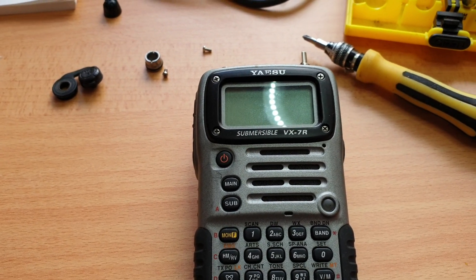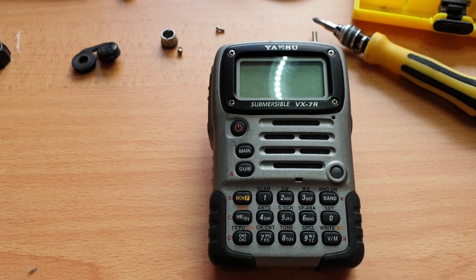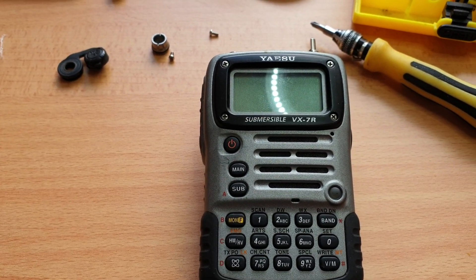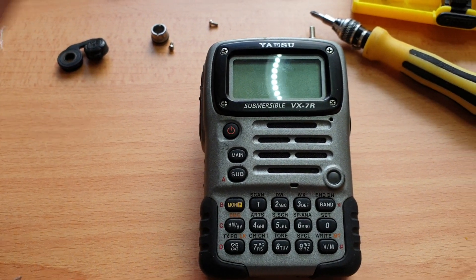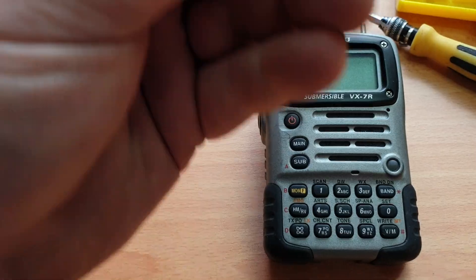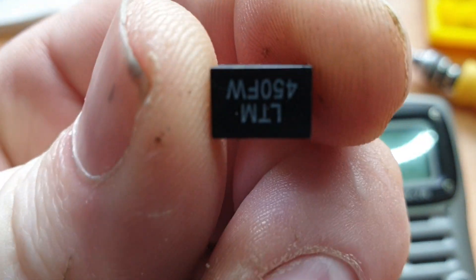Just having a look at the VX7R Yaesu handheld. These had a fairly common problem with them — these little filters here would often die on them.